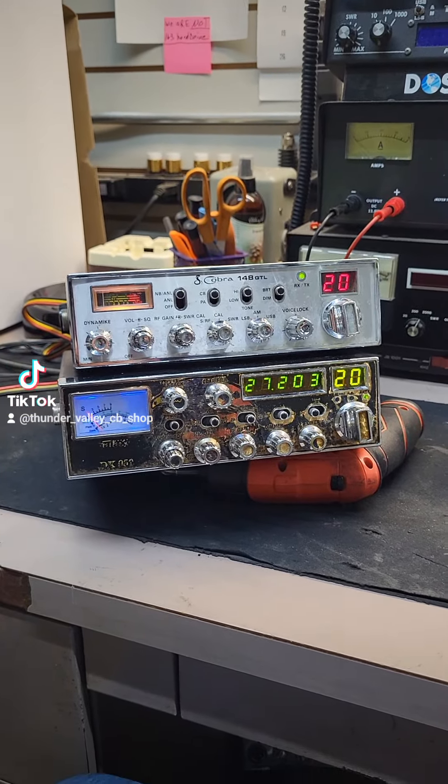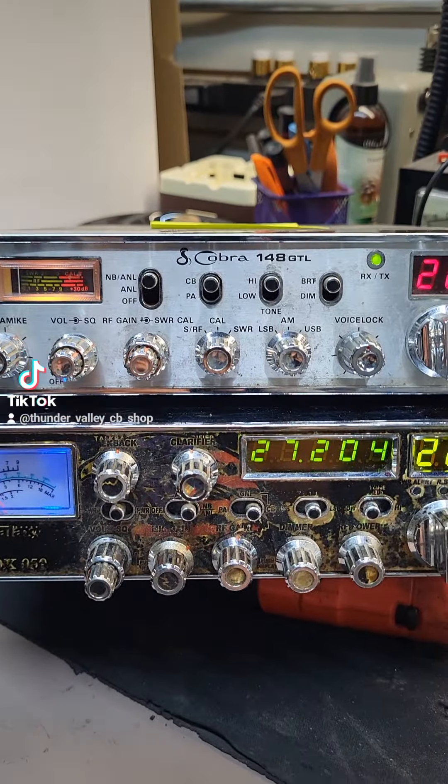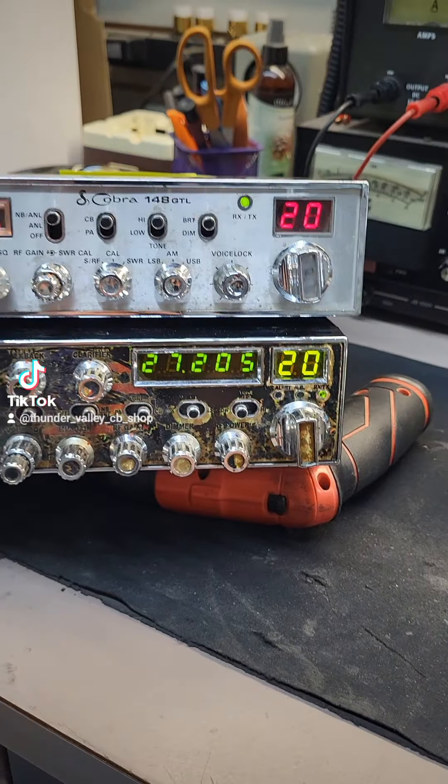Hello everybody, welcome back to Thunder Valley CB shop. You got the Wolfman here. Hey guys, I got these two used radios: a Cobra 148 GTL and a Galaxy 959 with the frequency counter.